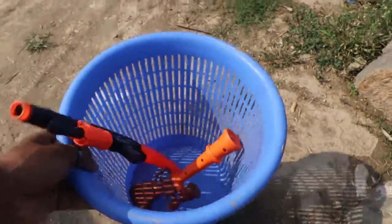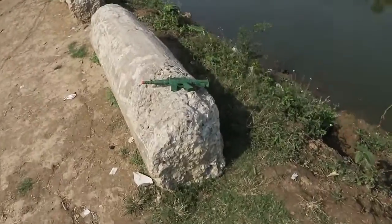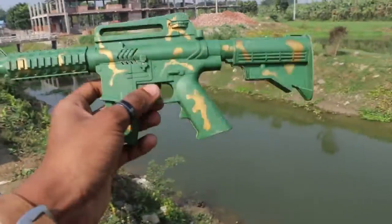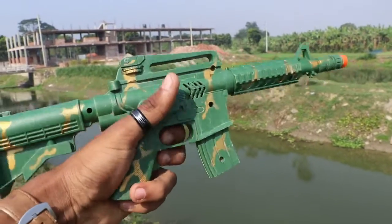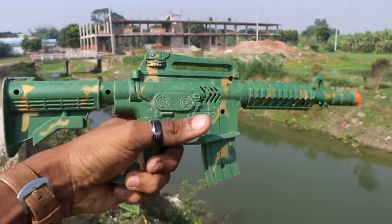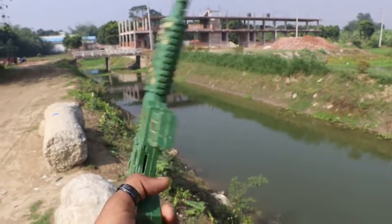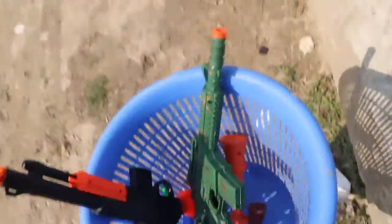The next weapon — so guys, this is the M4A1, very nice. This is the M4A1, very nice guys — golden and green color combination M4A1.